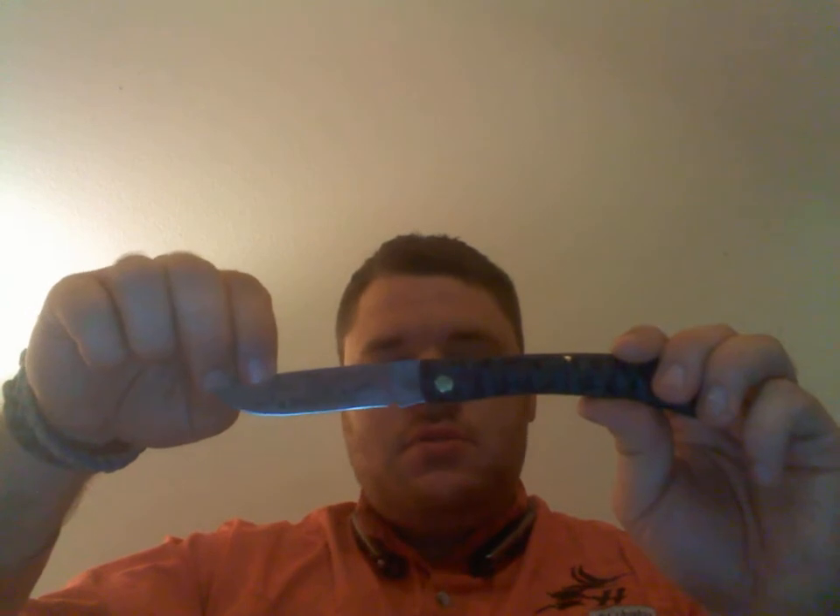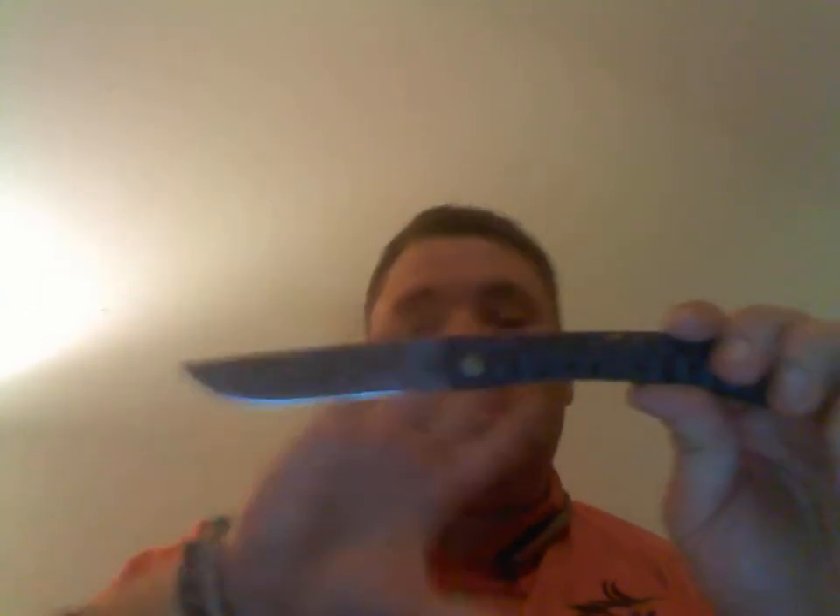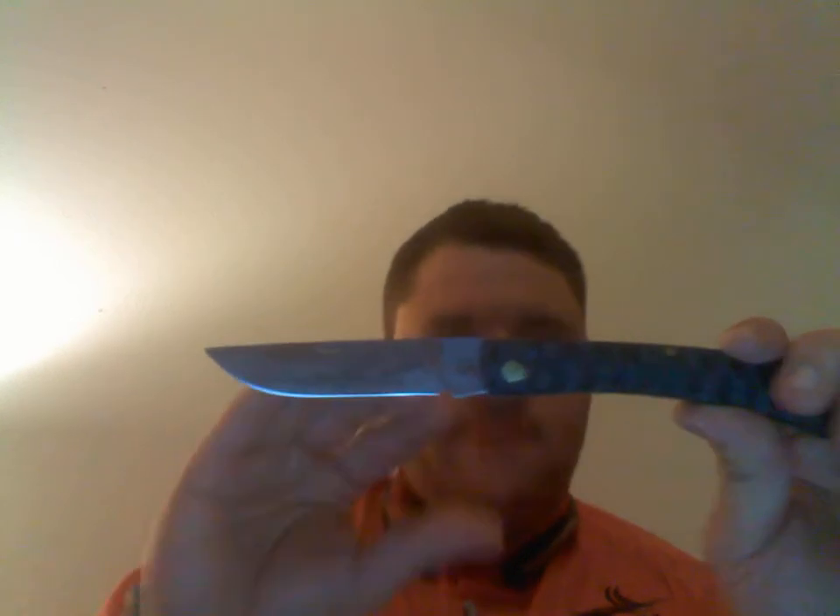This is pretty much all you need to break down a whitetail deer. You can use this one blade to break down a whitetail deer depending on the processing method you use. You can use this blade to pry open the ball joint, or if you just want to take the meat off the bone, you can actually do it with this knife. You don't need anything bigger — you can actually use a smaller knife if you want to.